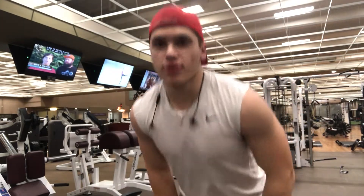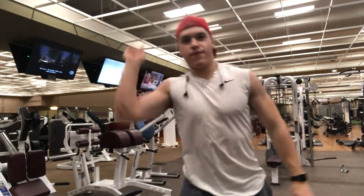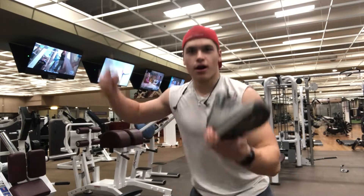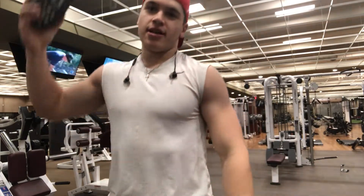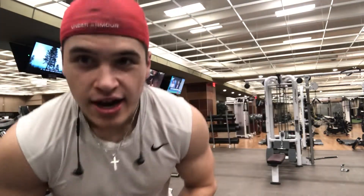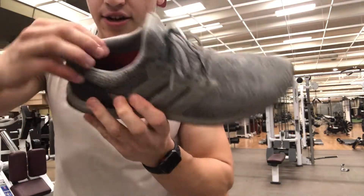I think upper/lower has to be one of the best splits for hitting all parts of the body equally. My first shoe would be the Ultra Boost — the reason why is because it has so much support right here and feels great on your feet. I use orthotics in here, as you can see.